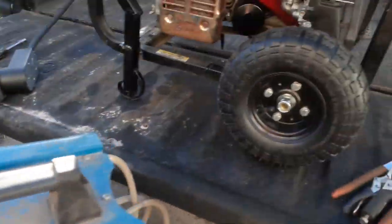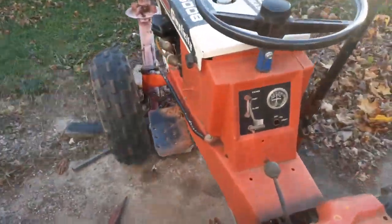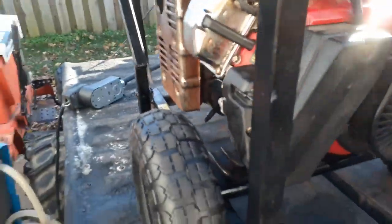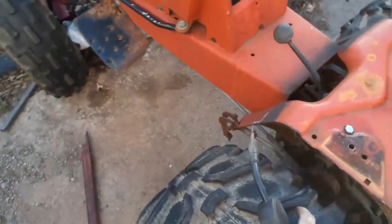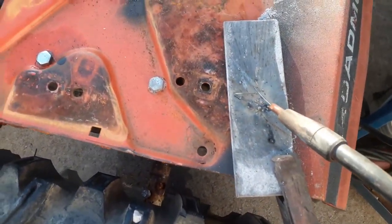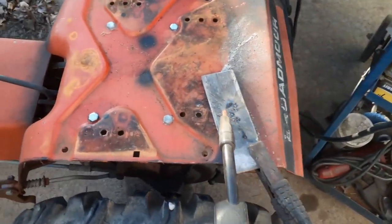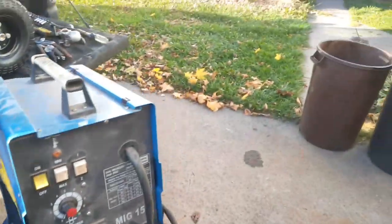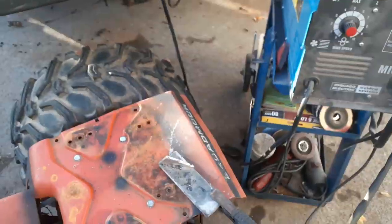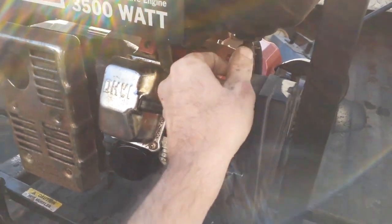It's working, it's working! But let's see if we crank it up a little bit. It sounds like it's struggling a little bit. But it was working, so I'm gonna turn the welder off and let the gas run out.